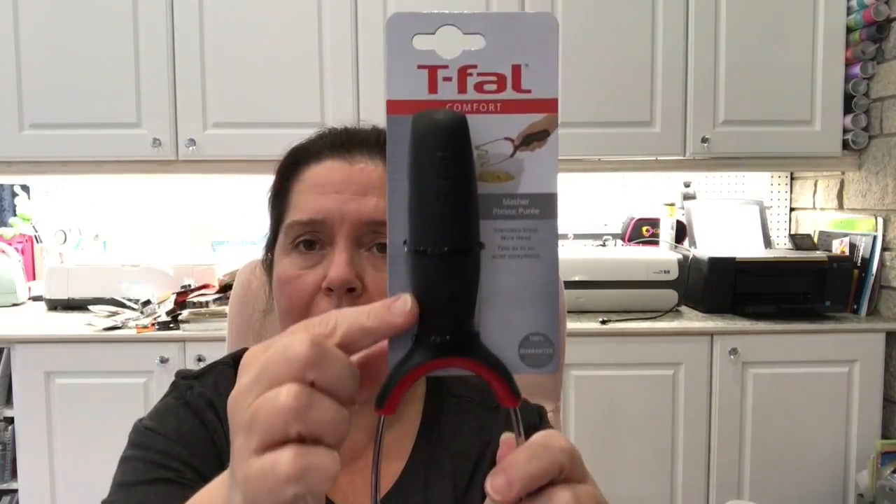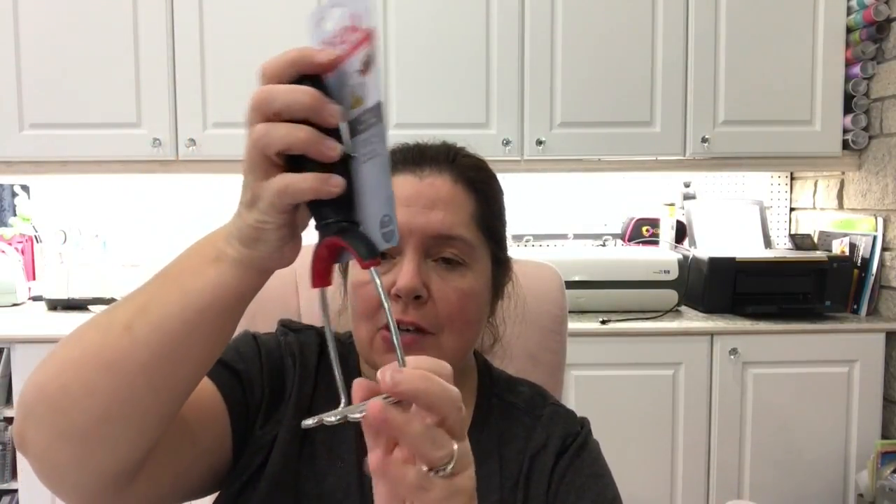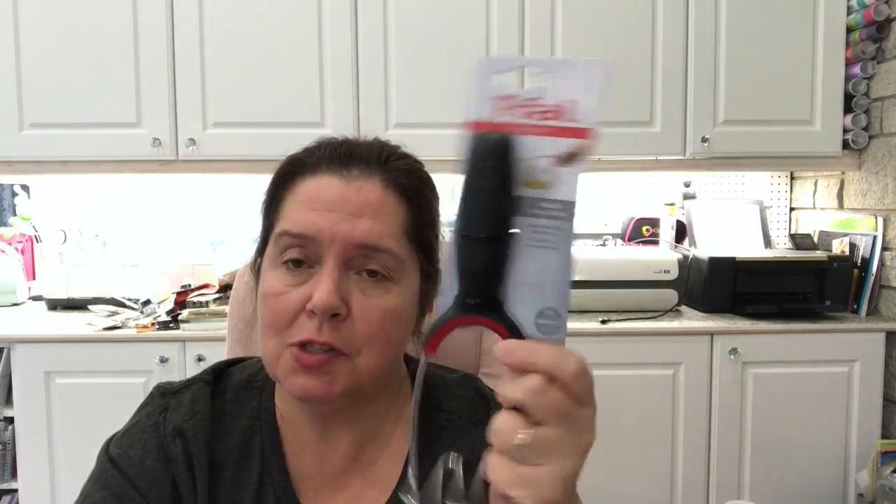Finally, I have this T-Fal masher — a brand-name item at Dollarama. I have big regular-size potato mashers, but I thought this one would be really cool because it has a short handle. Sometimes I don't like working with the taller one, and I thought when I'm making guacamole or mashing avocados this would be really cool. It's really substantial and seems to be a good masher. The price isn't on here so I don't remember — probably three or four dollars — but it's a T-Fal and I think I did good.